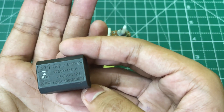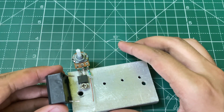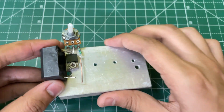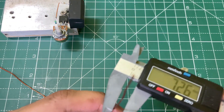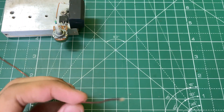Now you need an MKP capacitor. Here I am using 5µF 275 volt AC. Solder it on the source of the MOSFET and the remaining pin of the 47 ohm resistor.